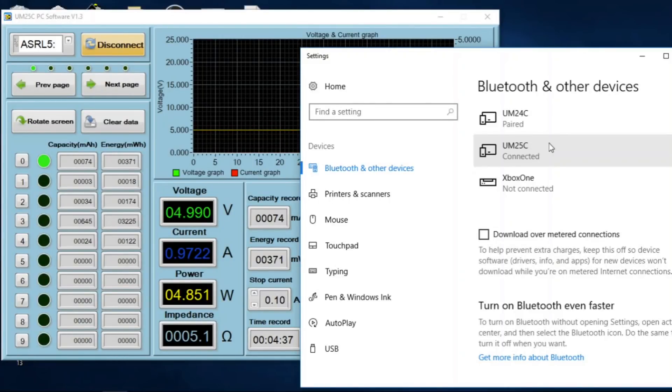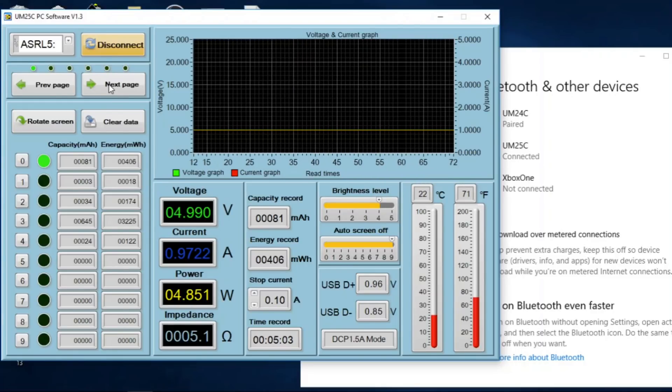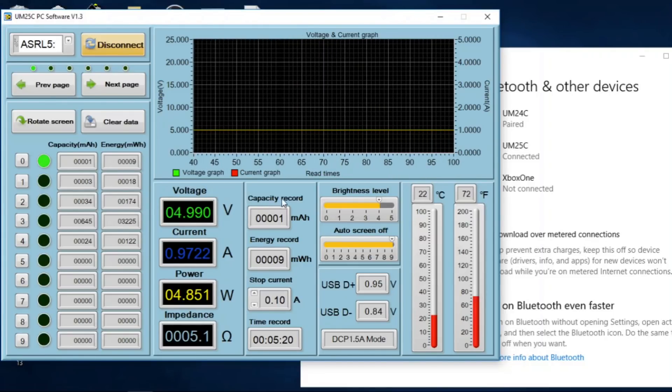It took me a few attempts to get the UM-25C to connect to my computer via Bluetooth. The Bluetooth PIN is 1234, but it took three or four attempts before it was accepted. Once in the software, you can control the device itself and move through the display pages on the unit almost instantly. You can also view the various memory slots for accumulated capacity and energy that's flowed through the meter.